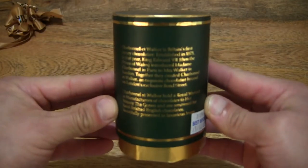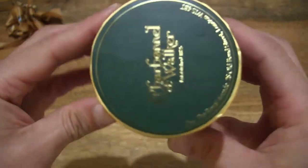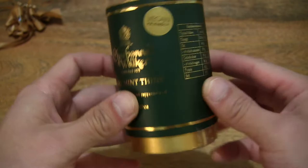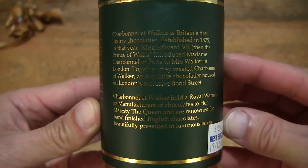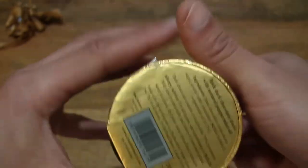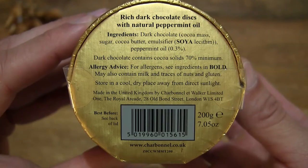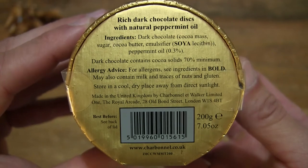Once again, giving you another look — this time much more clearly — at the box packaging with the ribbon removed. And a full and clear view of the ingredients and other product information for these Charbonnel et Walker Dark Mint Thins.